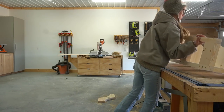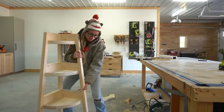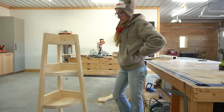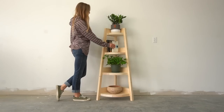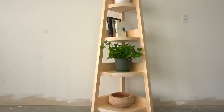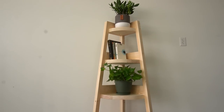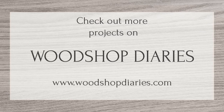At this point, you can fill or plug all of the countersunk holes and pocket holes if you'd like and finish as desired. I left this unfinished for now because my mom wants to paint it some weird color that I'm just not a big fan of, so it looks better for pictures like this. I know this was a simple project, but I really enjoyed building it and I hope you enjoyed watching it come together. If you'd like to see what's next on the channel, I'd love if you'd subscribe and follow along, and if you want to build one of these for yourself, don't forget to check out the plans linked below. Thanks so much for watching, friends, and until next time, happy building!